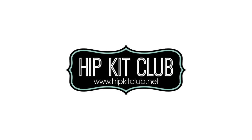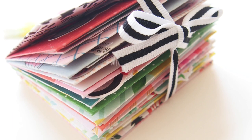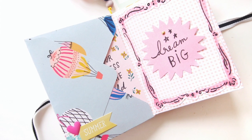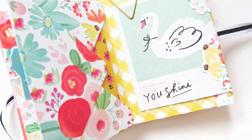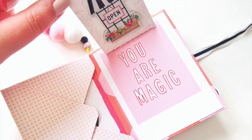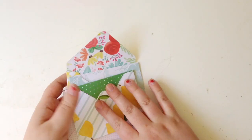Hi everyone, it's Elsie here. I hope you're all doing well. I have a mini-album to share with you today. I feel like I haven't done a mini-album in ages, but yes, I had a lot of fun making this little album using the April 2020 kits. You can see a few shots of this album, and you might be able to tell it's made entirely out of envelopes. It was so easy and simple to put together — so bright and colourful. I had a really great time putting this together.